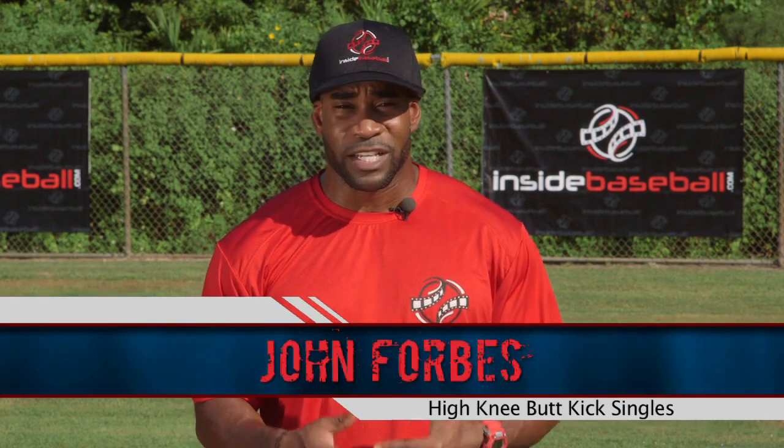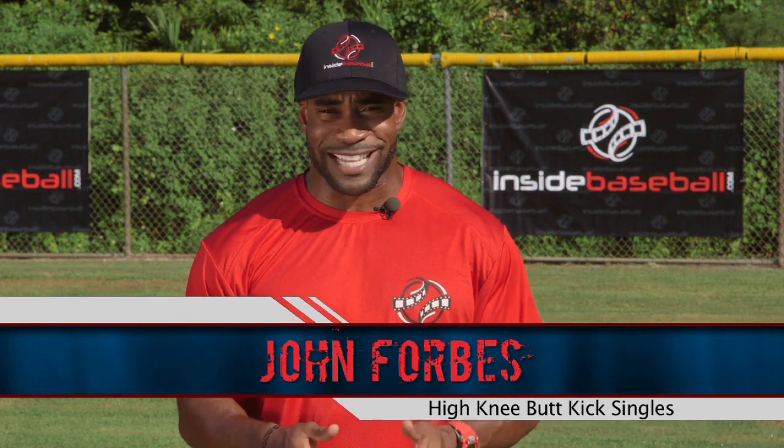Having proper running mechanics coupled with speed and agility drills is what you need to get faster and round the bases quicker. I'm Coach Forbes with InsideBaseball.com delivering a drill that does exactly that.